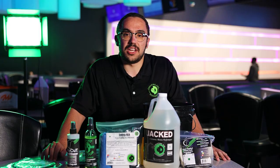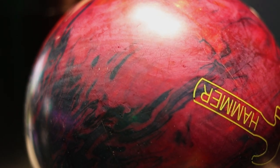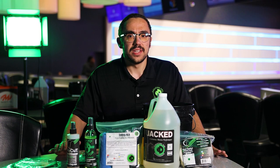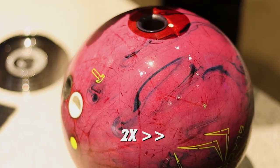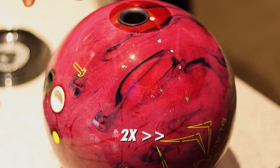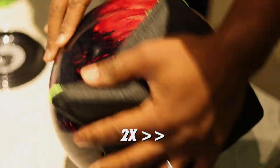One thing you might notice after you take your bowling ball out of Jacked is that the bowling ball will phase or turn white. This is just cosmetic and does not hurt the performance of the bowling ball. To get rid of the phasing, you can use some Wow Factor HM — spray it on the surface, let it sit for a couple seconds, and then use the towel provided in the intro kit to wipe off the excess.